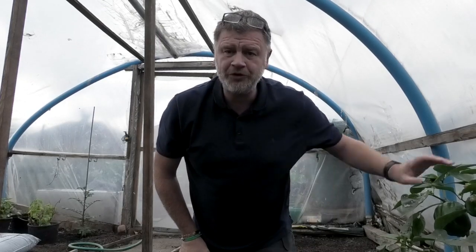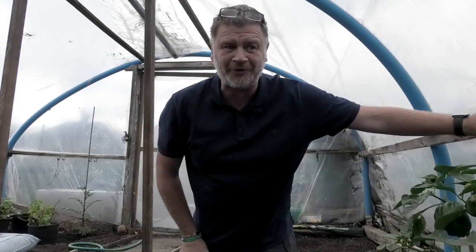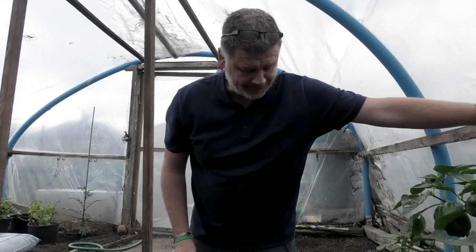Excuse the noise — we're in the polytunnel and it's very windy outside, the whole thing's shaking. What I want to talk about is growing some salad in the polytunnel, just to see if I can get it over the winter, a little bit into the window.